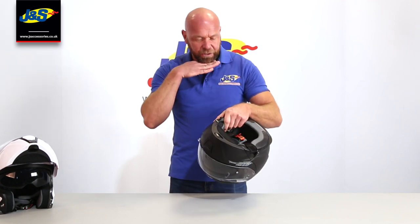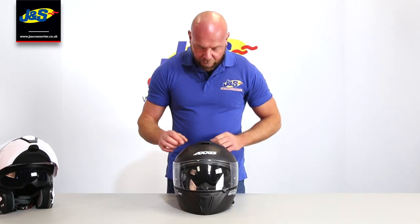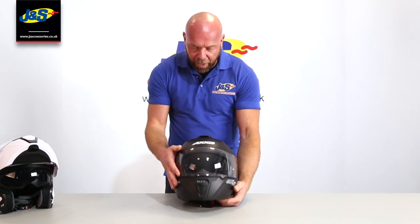Of course, we've got a chin skirt to stop the draughts and some of the noise coming up into the helmet. And then we've got a three-point ventilation system as well — a nice big vent on the bottom, a nice big vent on the top, and a reverse vent.